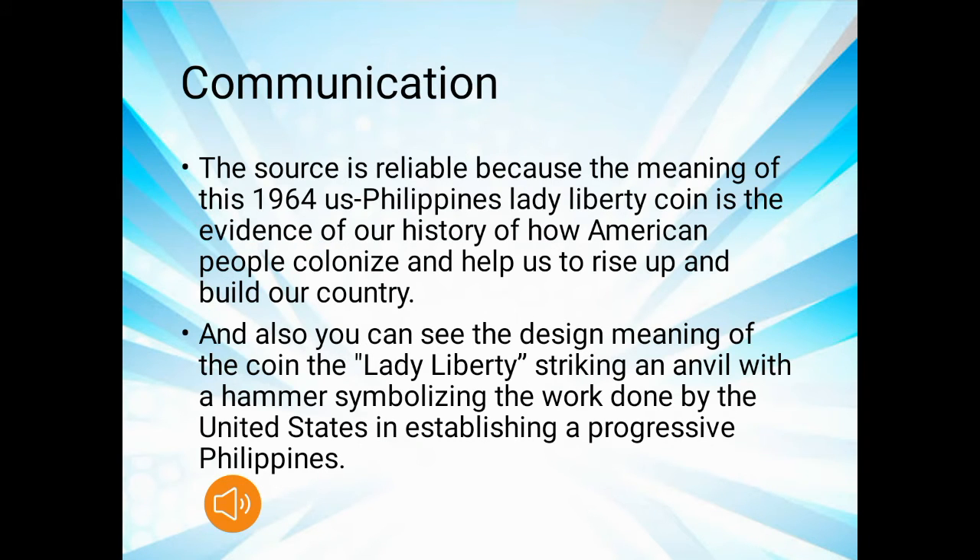This source is reliable because the 1964 Philippine Lady Liberty coin is evidence of our history of how American people helped the Philippines rise up and build the country. The design meaning of the coin — Lady Liberty striking an anvil with a hammer — symbolizes the work done by the United States in establishing a progressive Philippines.